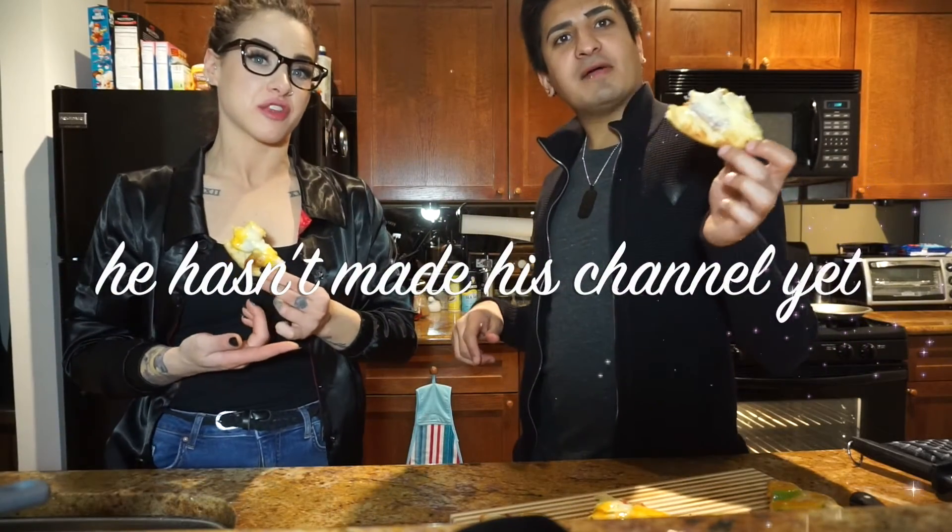Thank you guys so much for watching. Make sure to like and subscribe and head on over to Raj's channel and see what we cooked over there. I will see you guys in my next video. Bye-bye.